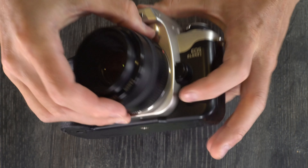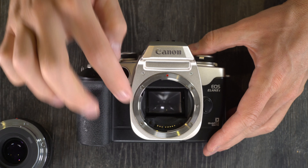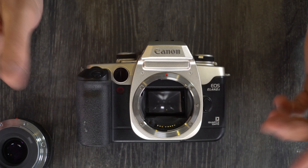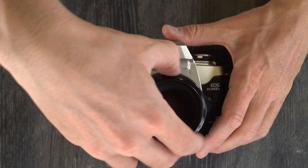On the camera's front, we have the autofocus assist light, lens mount, lens mount index, shutter release button, manufacturer model, and quartz date indicator.